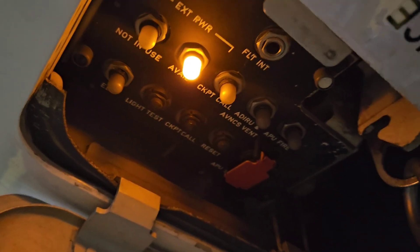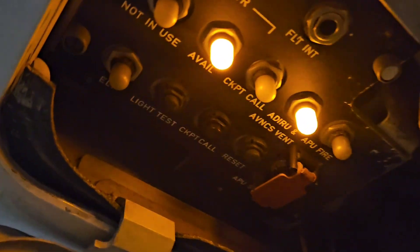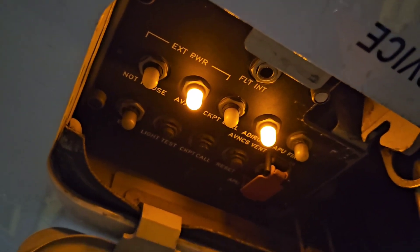And now I'd like to show you the second aural warning function. As you can see, the warning light is on and you can hear the horn. That's all I wanted to show you guys today. Hopefully you learned something new — if yes, give me a like, and see you in the next video.